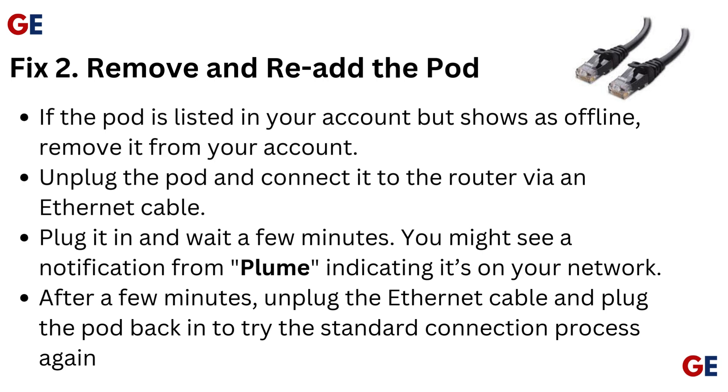After a few minutes, unplug the Ethernet cable and plug the pod back in to try the standard connection process again.